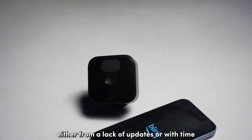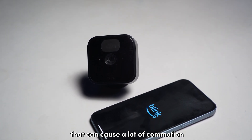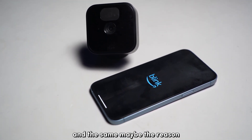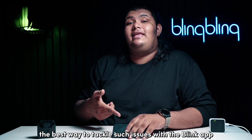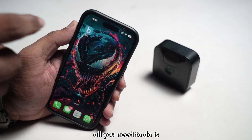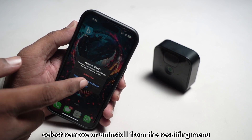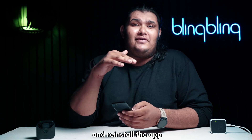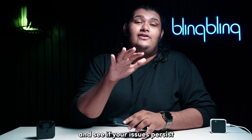Either from a lack of updates or with time, apps stored on your device can manifest bugs and errors that can cause a lot of commotion with the various tasks of the app. This may be the reason why you can't sync your Blink camera to your sync module. The best way to tackle such issues is to simply uninstall the app and reinstall it. Tap and hold the Blink app icon until a pop-up menu appears, select Remove or Uninstall, and confirm the selection. Once done, restart your phone and reinstall the app through the application store. Set up the app once again and see if your issues persist.